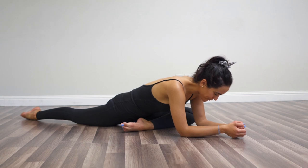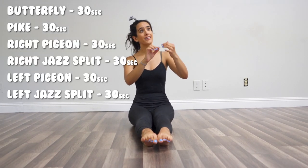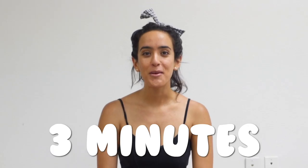Hold it here and come back up. Those are both 30 seconds, you guys. We're now at 30, 30, 30, 30, 30, 30 — it's been three minutes, everyone.